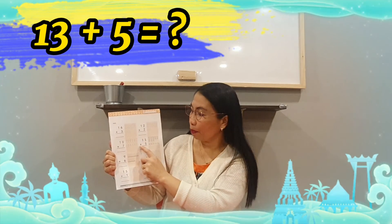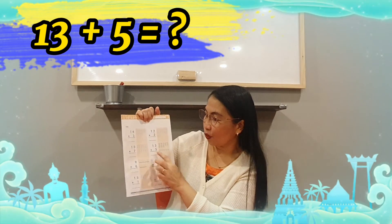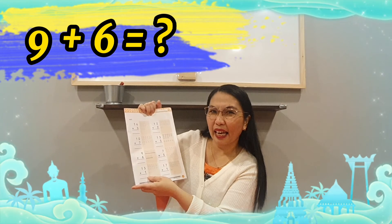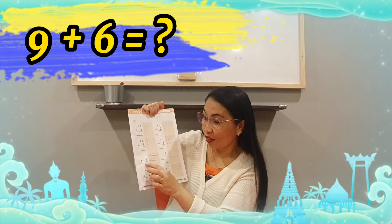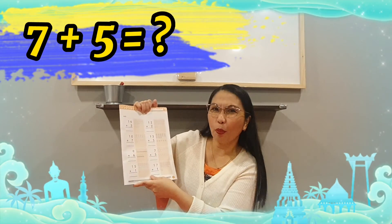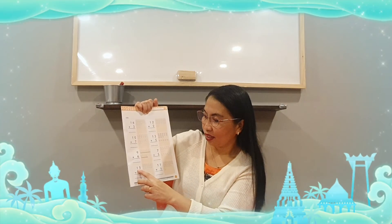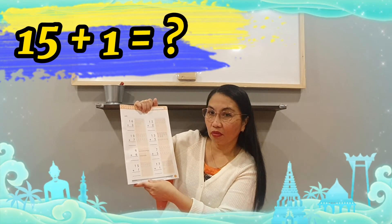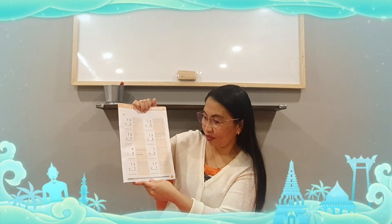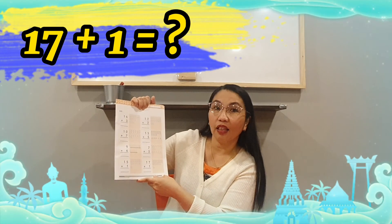Next — thirteen plus five. Write down the correct answer. What number is this? Nine plus six — it gives you? Write down the correct answer. Seven plus five — how many? Count it all. What number is this? Fifteen plus one. Write the correct answer. And the last one — seventeen plus one. Count it all; it gives you the correct answer.